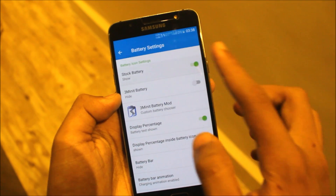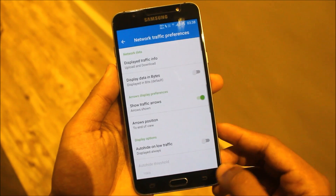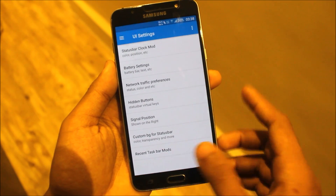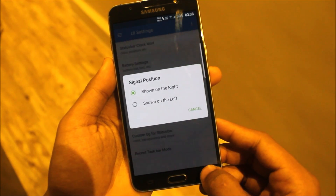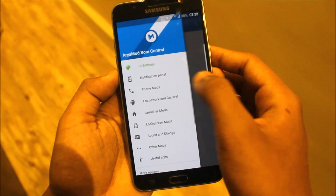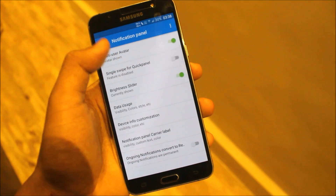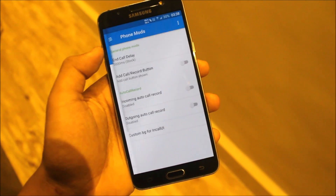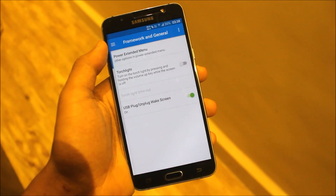Here we have battery settings — we have the three-minute battery mode. You can get the stock battery and many other things. You should experience this — it's like the best ROM of all time. Hidden buttons on the status bar, signal position, custom background for status bar, recent app mods. Then we have the notification panel settings with a lot of tweaks, phone mods, framework, and general options.